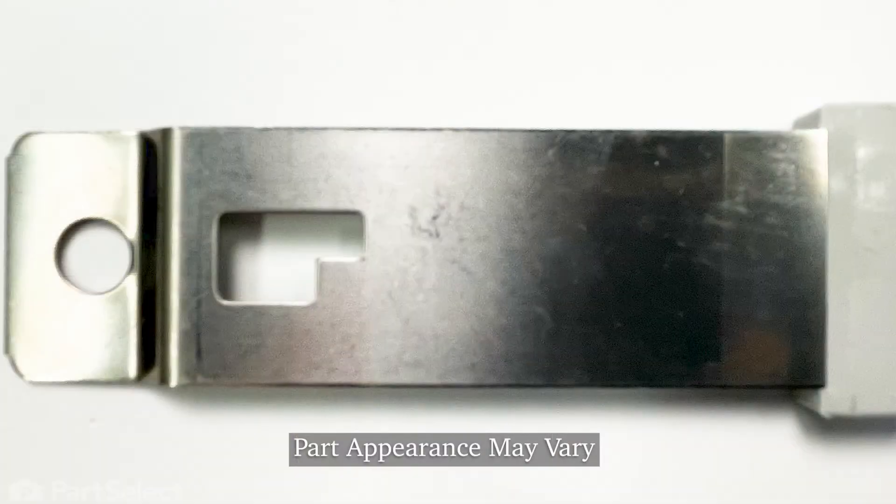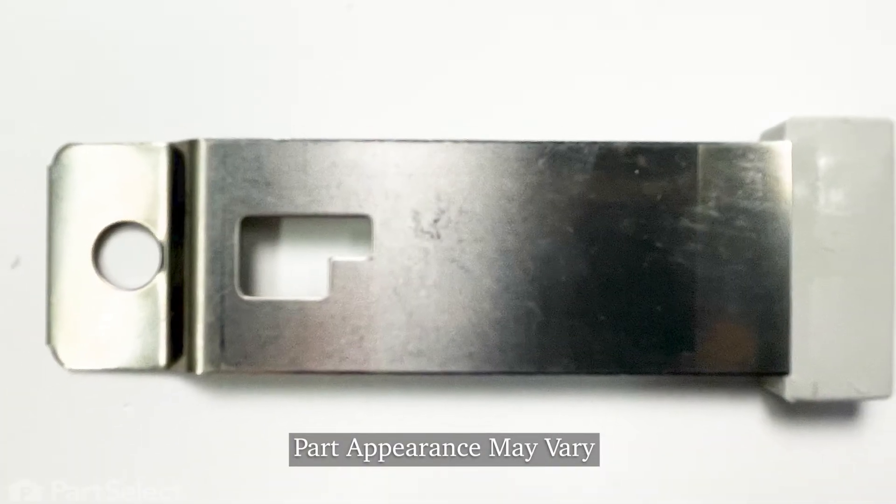Hi, it's Chris. Today we're going to show you how to install the spring latch on your dishwasher. It's a very easy repair but a very important part.